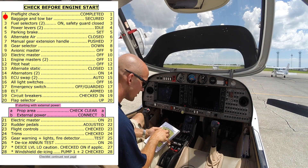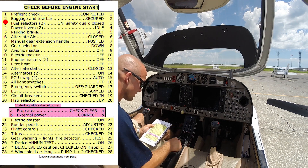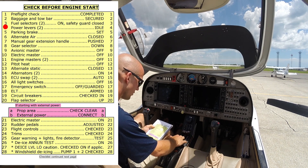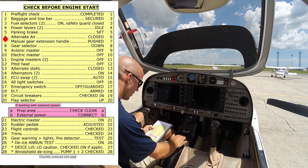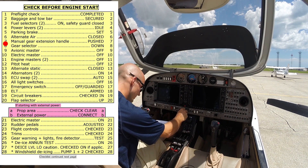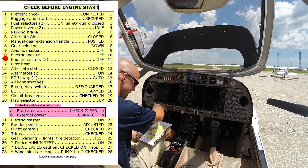We've got our pre-flight check completed, our bag and tow bar are secure, aux pumps are off, fuel selectors are on, safeties are in place, power levers are idle, parking brake is set, alternate air is closed, fuel pumps are off, our manual gear extension handle is pushed, gear selector is down, avionics master is off, electric master is off, engine masters are both off.